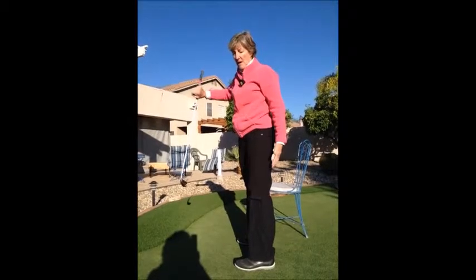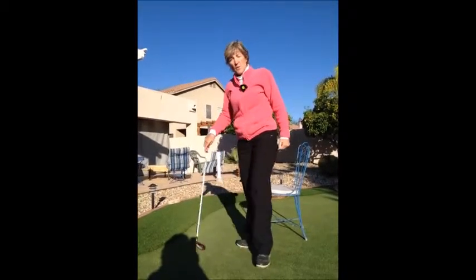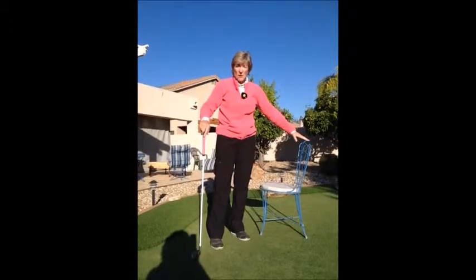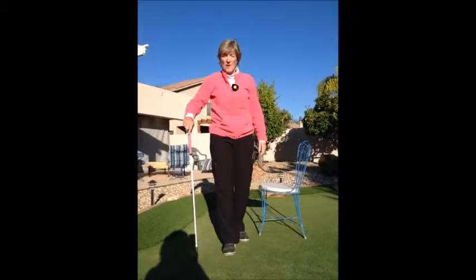It's important to keep your heels on the ground. Try this at home, starting out with the chair for safety if it's a little much for you, and just see how you do with these deep squats.